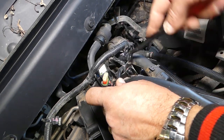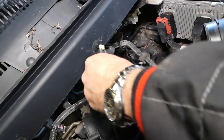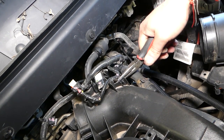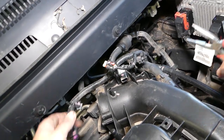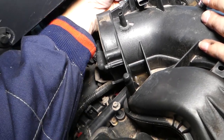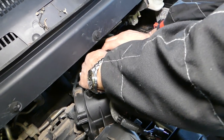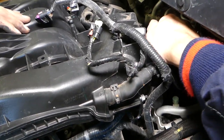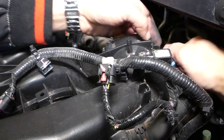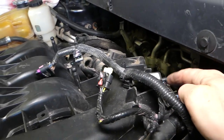With a clip removal tool, we need to remove that wire holder. All tools and parts used are listed in the description below. We want to make sure we don't break anything or we'll have to replace it later. Now there's one vacuum hose right here to pull out. We got it loose and it's coming out — just be careful not to break your intake.